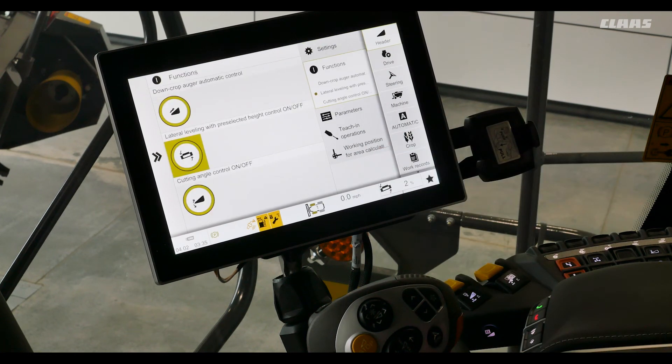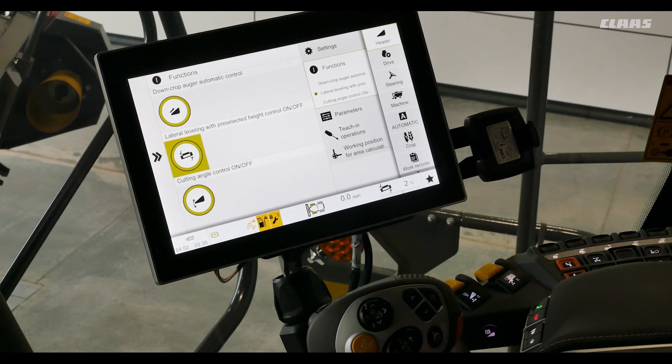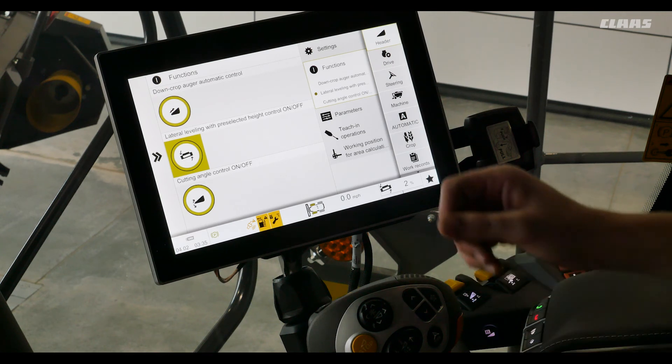Going into our functions menu we can actually turn on and off our down corn augers, and we can have our automatic lateral leveling with pre-selected height control on and off. Below that is our cutting angle — our fore-aft of our feeder house face plate — on and off.